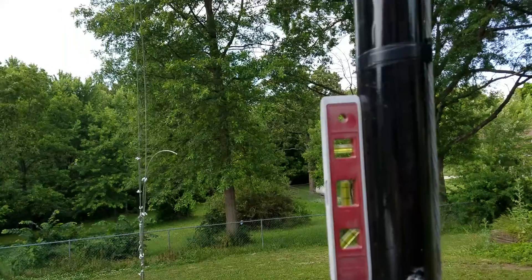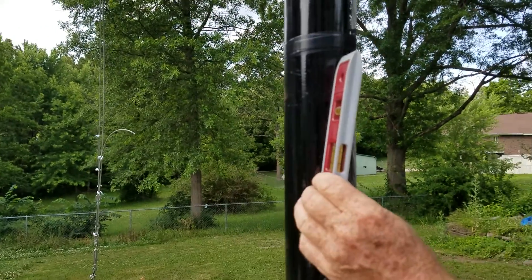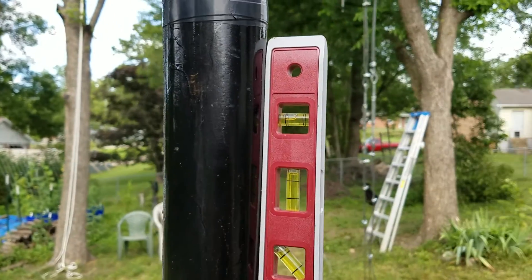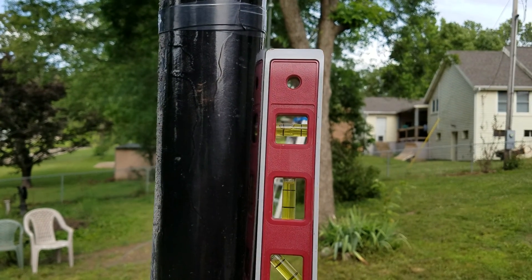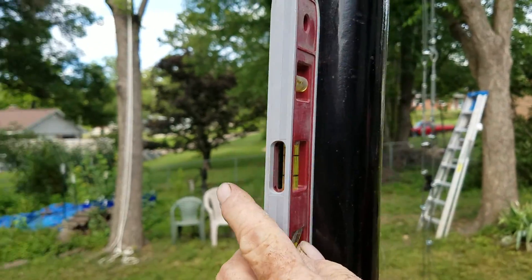That's pretty close — what do you think? Let's check it this way. All right, we've got a couple of turnbuckles to adjust that way. That's pretty darn close to being right on the money.